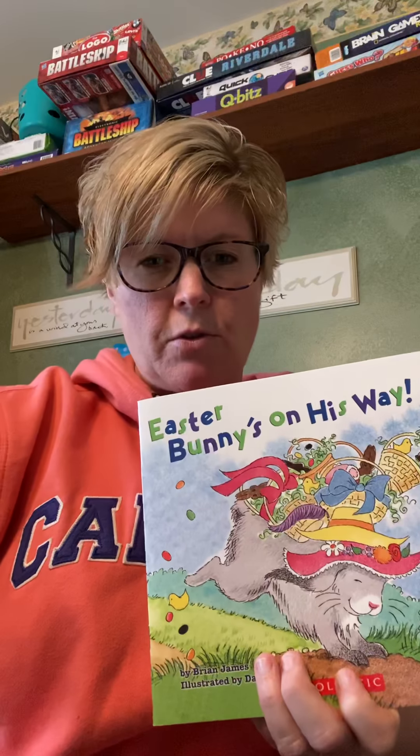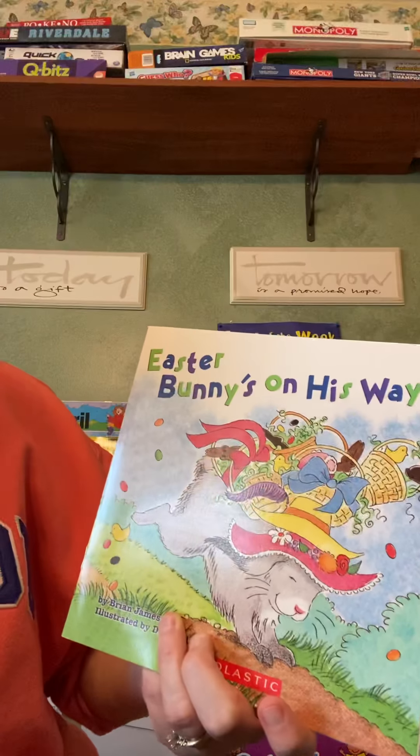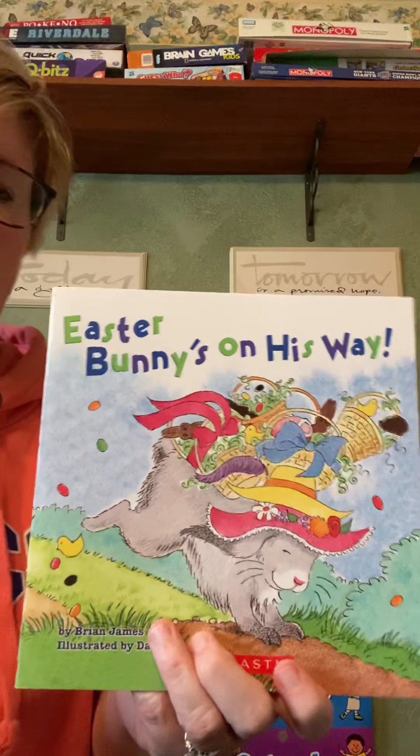Hi guys. I have a quick Easter story, and it's kind of a song story, so I'm going to sing the book as we read it. And it's called Easter Bunny's on His Way.